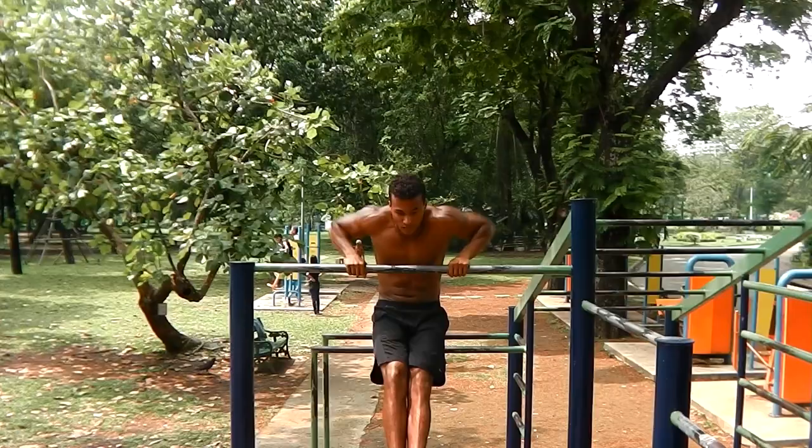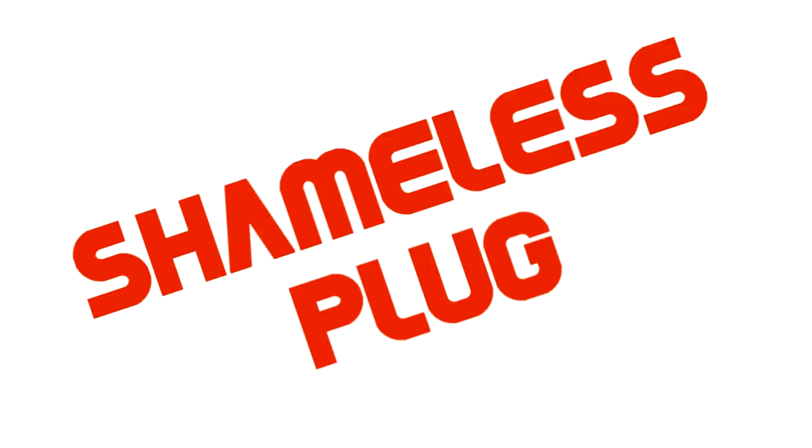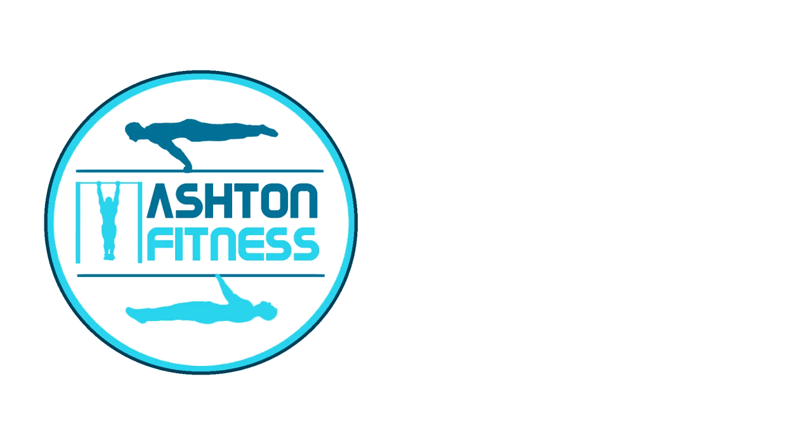If you stay consistent, train smart and subscribe to my YouTube channel for extra calisthenics tips along your journey, you'll get to where you want to in no time. Thank you for watching — if you enjoyed the video then let me know in the comments and give it a thumbs up. This has been Ashton with Ashton Fitness — now go do those pull-ups, push-ups and dips.